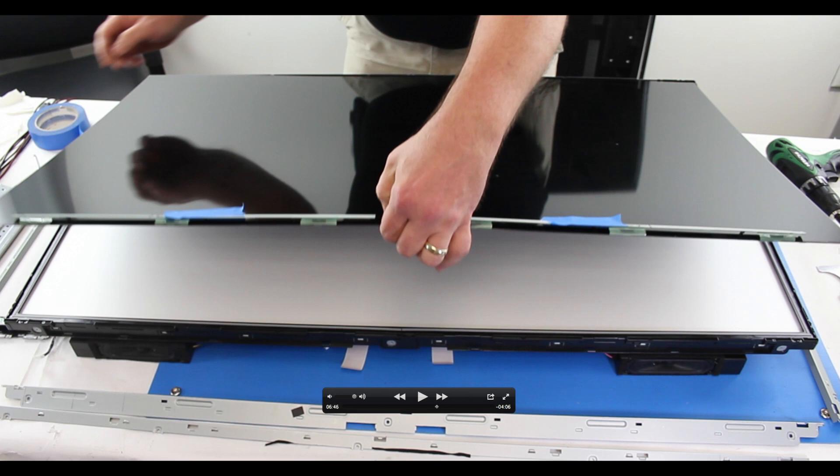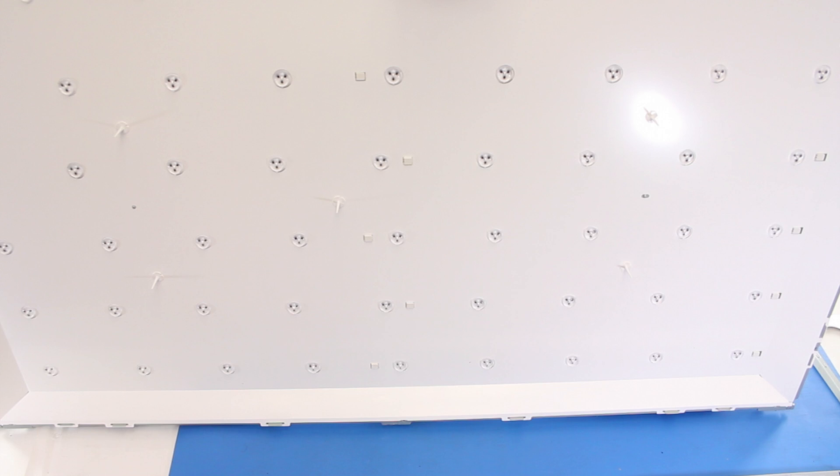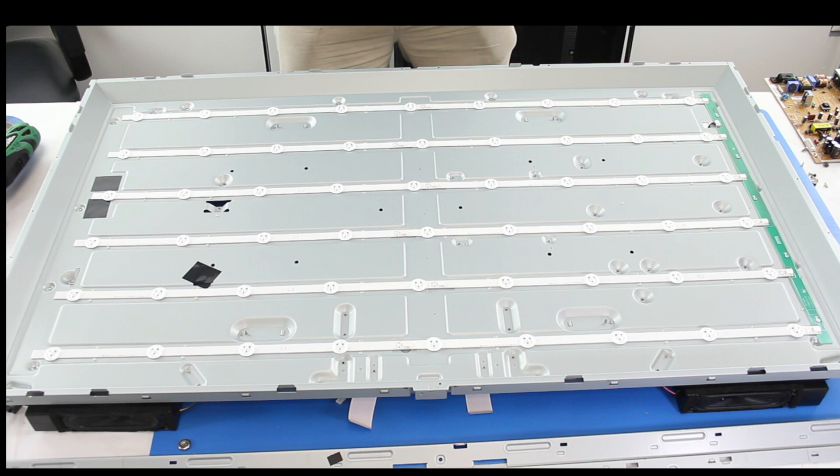Next we have an image of the screen being lifted off the panel. And we can see the layers of diffusion that are actually three different individual sheets of diffusion. We have removed the diffusion and we can see the LEDs with the white reflective sheet around them. Now we have removed the white sheet and we have just the LEDs on the panel.